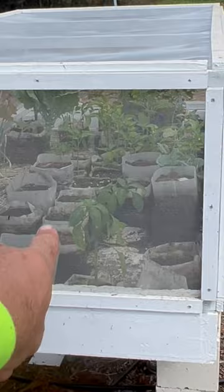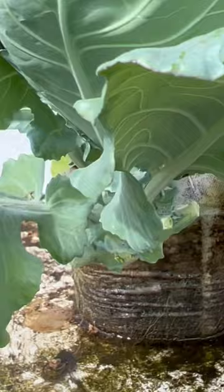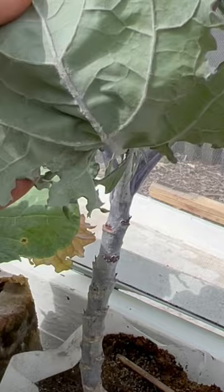Here I have peppers and there are no aphids whatsoever. Here is actually a collard green — untouched, completely beautiful, no aphids. Here we have a Russian red kale — no moths, no aphids.